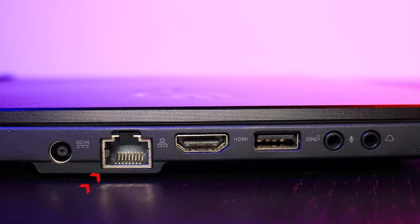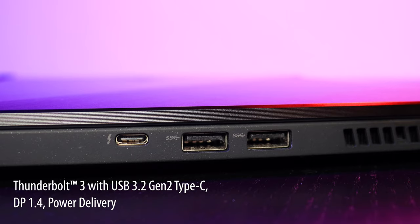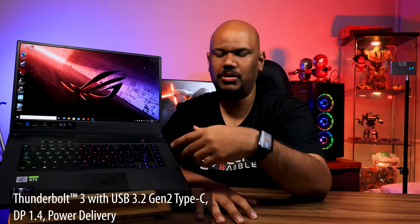They haven't skimped on I/O either. On the left-hand side, you get your power connector, a full Ethernet port, an HDMI port, a USB Type-A, and interestingly a separate mic and audio jack — whereas a lot of laptops now just give you one combo jack. On the right, you get another two USB ports. The one on the left is USB Type-A Gen 2; both on the right are Gen 1. Next to those is the really important port: a Thunderbolt 3 port, which is Type-C but a lot more — you get power delivery, DisplayPort 1.4, and the ability to connect an external GPU, although with an RTX 2080 already inside, I'm not sure why you'd want to.